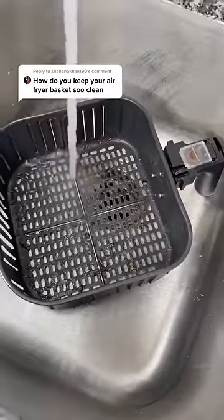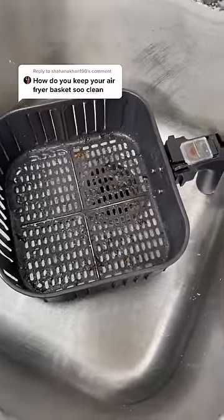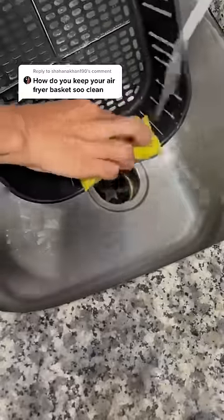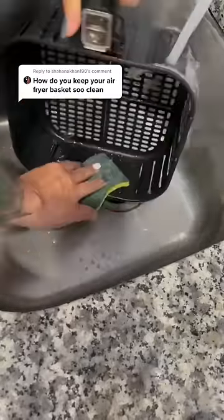First I clean the basket. I'm just using hot water and a little dish soap and a sponge with a scrubby side. I clean the bottom of the basket first and then I go along with the sponge side and go along all the cracks. Don't forget the other side and the bottom of the pan too.